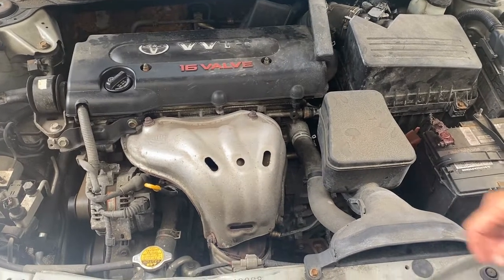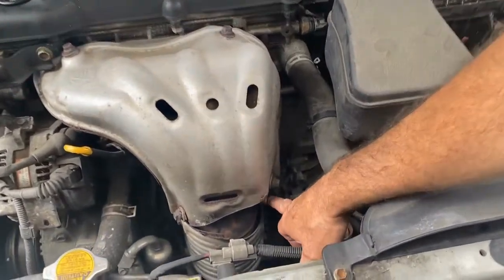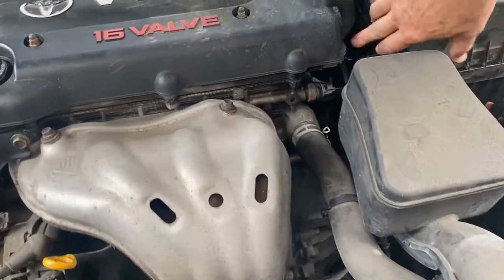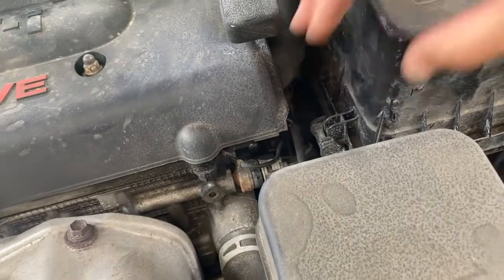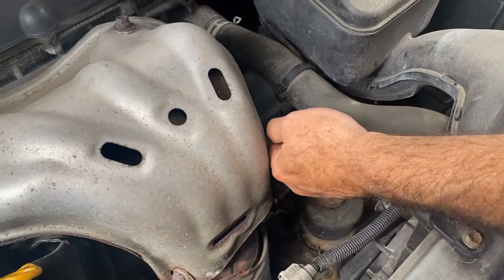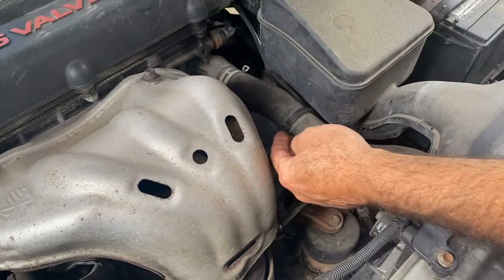Your bank one, sensor one happens to be right here. It's in a nice location and the plug-in goes all the way back over here, so it's not too bad. We're going to show you how to remove that. The oxygen sensor is right here and you can see the cable going to the plug-in runs right along here.